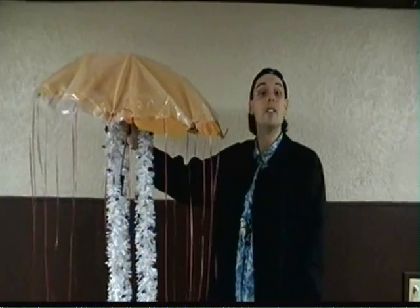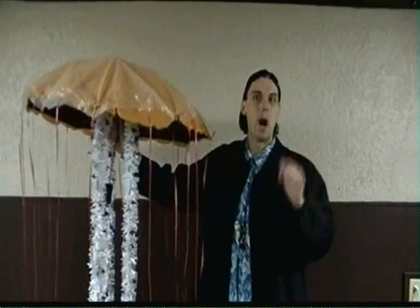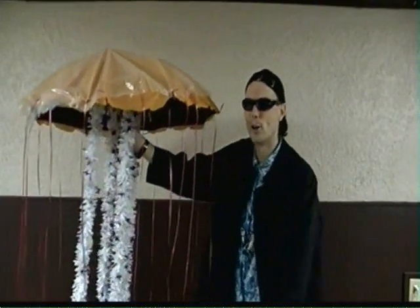So now you know more about cnidarians. You know, making a sea jelly model — here's why science is so cool!